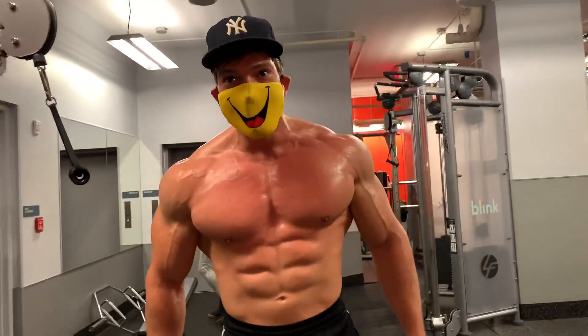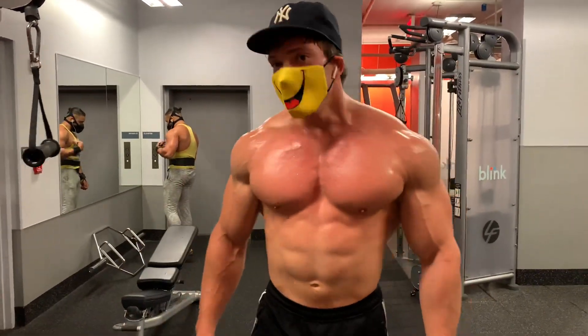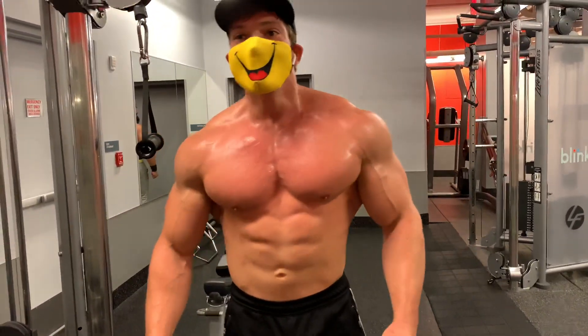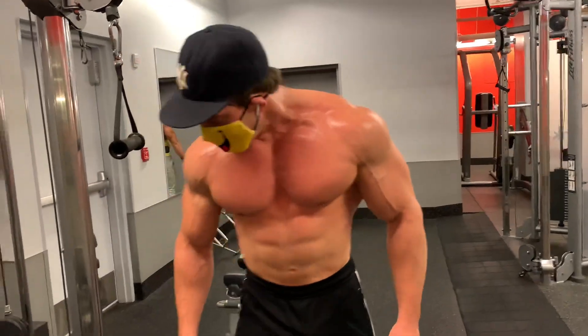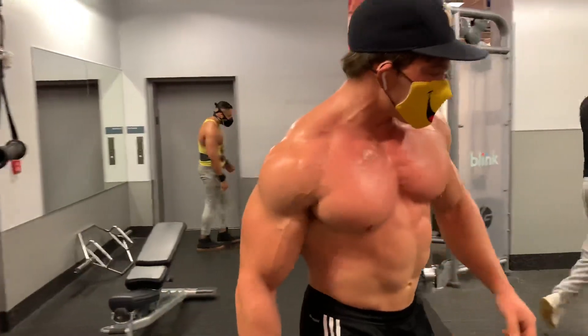Alright, so we're going to do a single arm in just a second. Cable flies are the best. They work the entire upper chest — very effective. Ready for a pump? Alright, so now we do some singles.